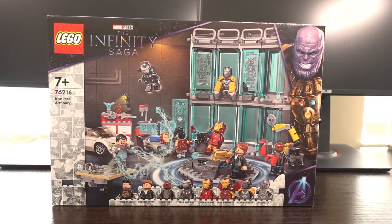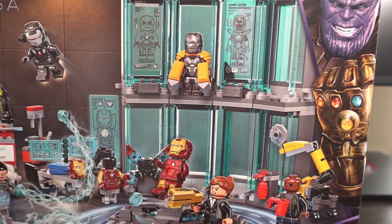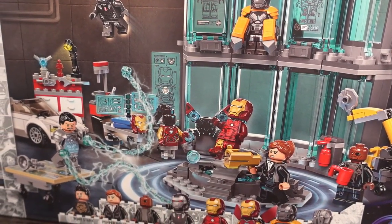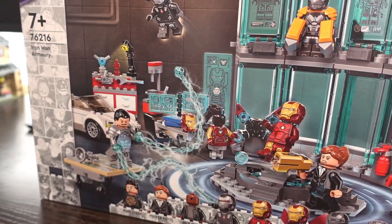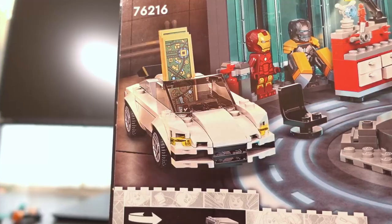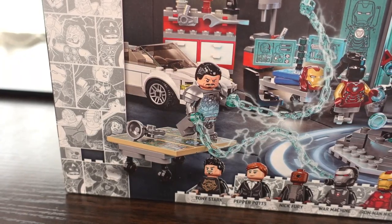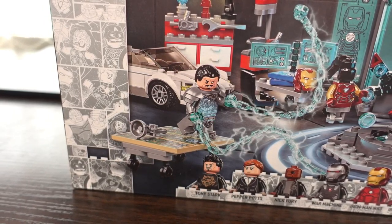Moving on to the box art — there's a lot going on. In the background we have the wall of armour with the Mark 25 Iron Man suit surrounded by some of Tony Stark's machines and desk, where the Mark 85 suit of armour is being constructed, with a tool station and Tony Stark's car next to it. In front of them is Whiplash launching his attack on Tony Stark whilst standing on top of the Stark Expo map.